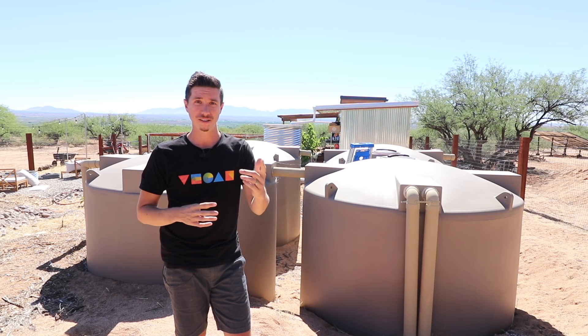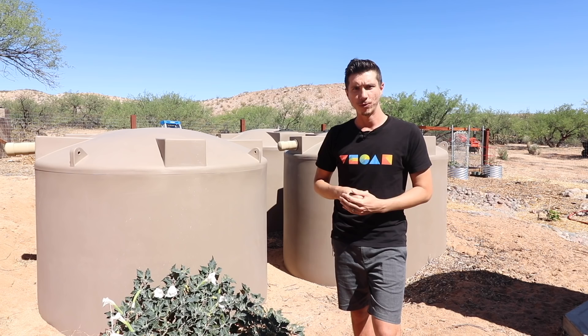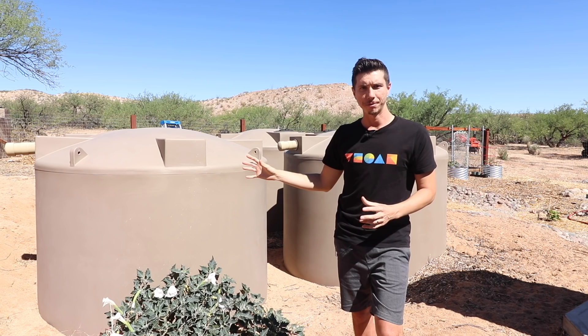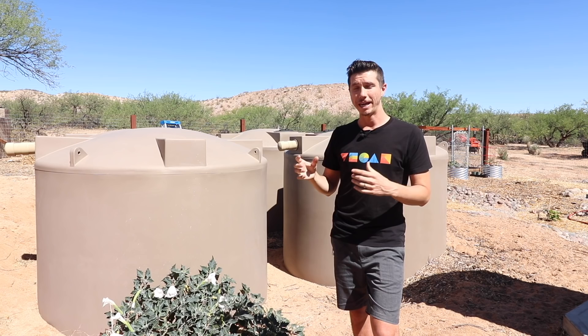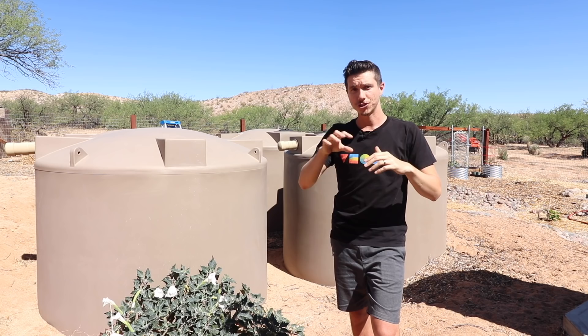We use our first main collection tank almost as a first flush. If you're installing a rainwater harvesting system and you don't have a large number of tanks or don't want to add bleach, make sure you install a proper first flush. That way, any bird droppings or contaminants on the roof will be flushed away during the first five to ten minutes of rain.